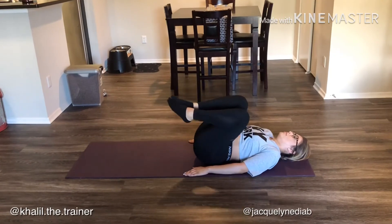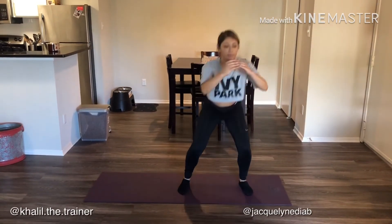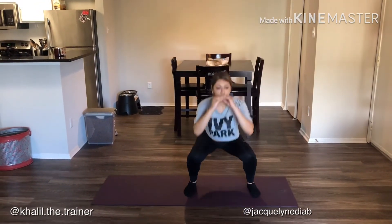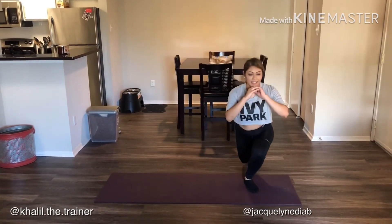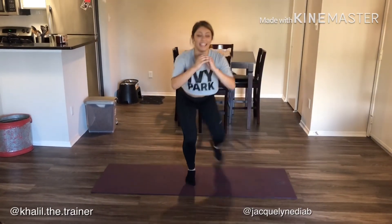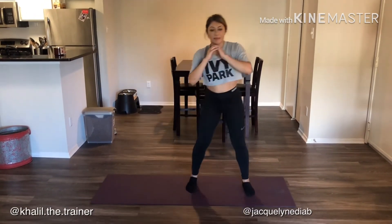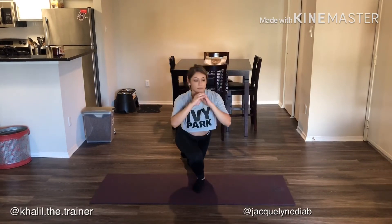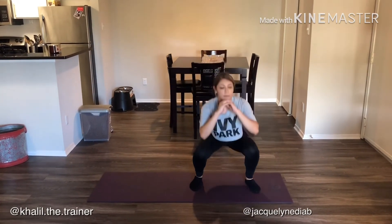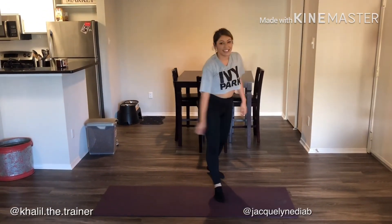Moving on to exercise number six. At this point Jackie's getting a little tired — and so will you. We're starting with a squat to curtsy lunge: do a squat, then drop that back foot behind you, getting the knee behind the opposite foot, with a squat in between each rep. You'll really feel it in your glutes. One minute, consecutive, non-stop. Jackie gets a little tired and misses a squat — does a lunge instead — but we're moving on.